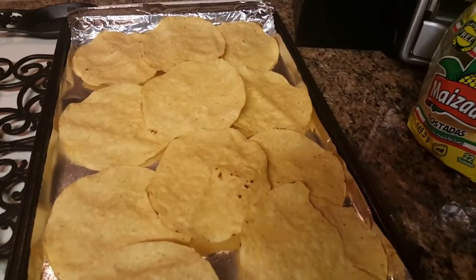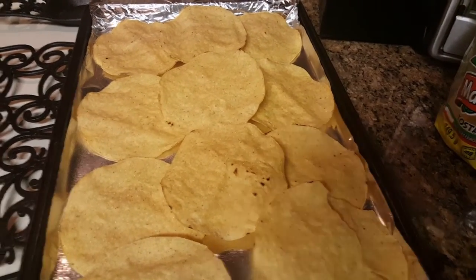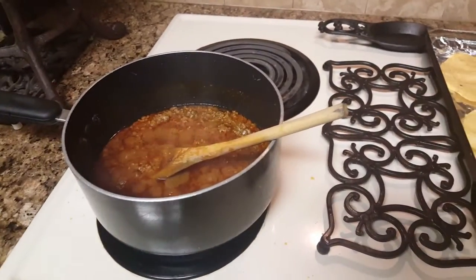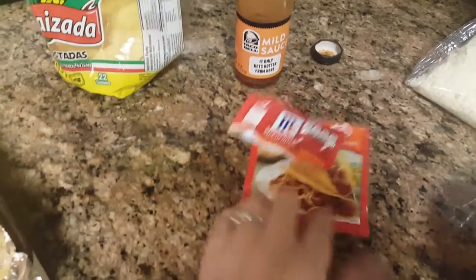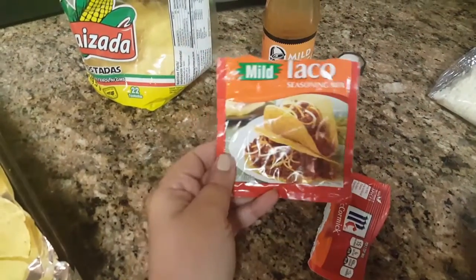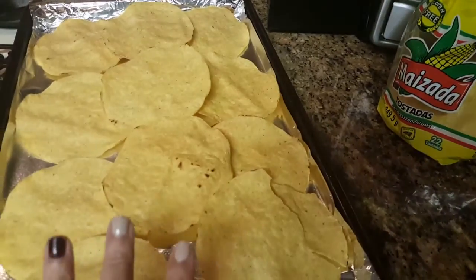So the first thing you're going to do is prepare your taco meat any way you like it. I just have my ground beef cooking up right now. I used this McCormick taco seasoning pouch and just prepared it just like it says on the back.